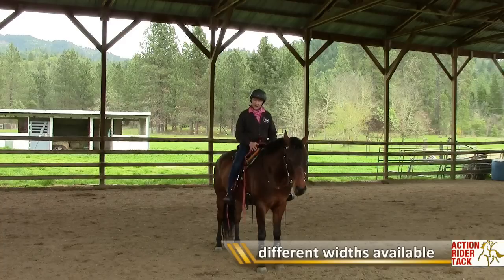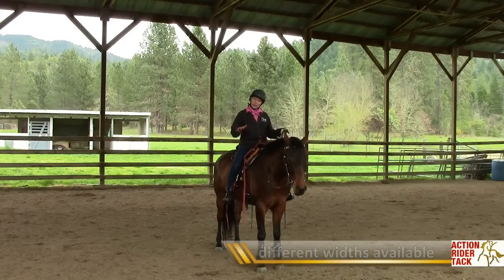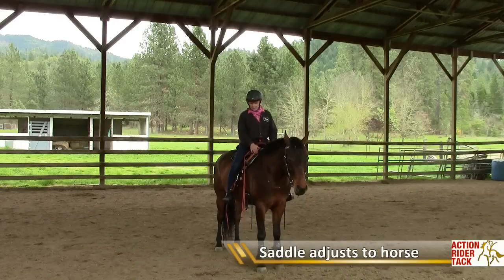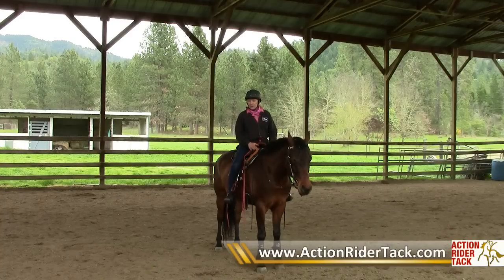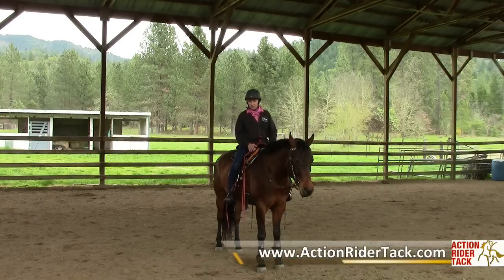Besides that, the rest of the saddle is going to spread or not spread depending on the conformation of your horse. So this allows the saddle to be customized to your horse and also customized to you.